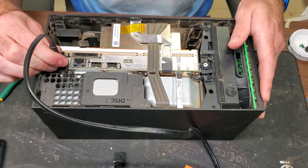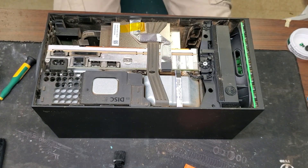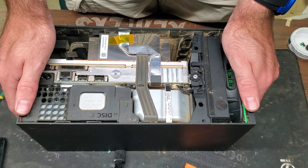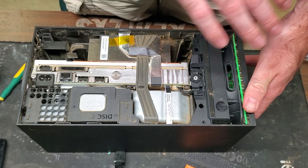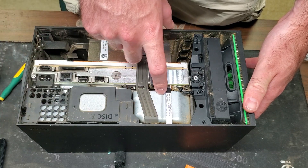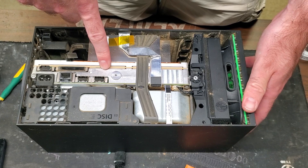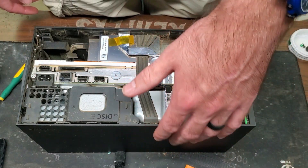That is how you replace a fan on an Xbox Series X. Short video, I know, but thanks for watching. If you guys want to see other tips, be sure to like and subscribe. I'll be doing a lot more of these console repairs. If you have a power supply issue, I made a video on that as well, and also how to stop overheating by replacing the thermal paste. Check out my channel — this is Reapers Electronics, thanks for watching.